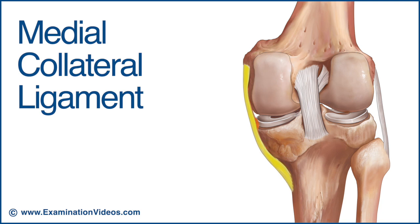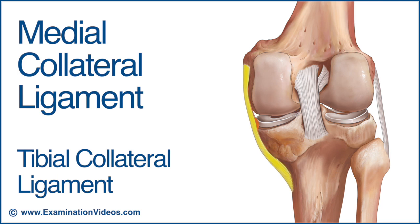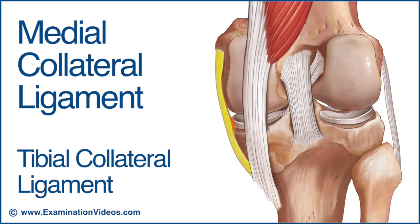The medial collateral ligament is also known as the tibial collateral ligament. It's a strong flat band, eight to nine centimetres in length. It's attached to the medial epicondyle of the femur and passes inferiorly and slightly forward to attach from the edge of the medial tibial plateau to the superior medial surface of the tibial shaft. It blends anteriorly with the medial patella retinaculum while it's strengthened posteriorly by the tendon of the semimembranosus.